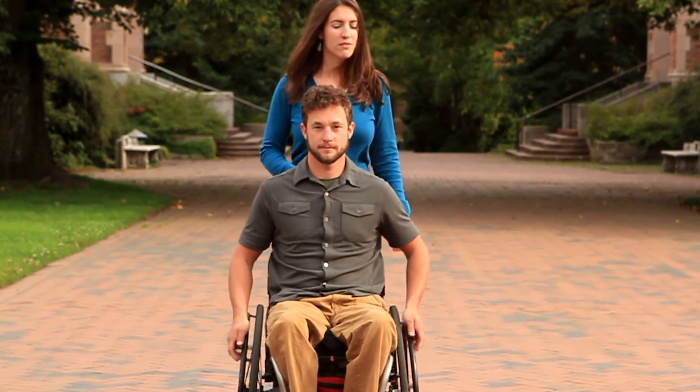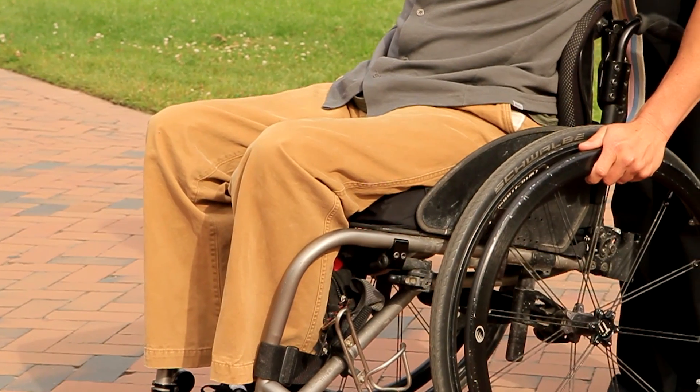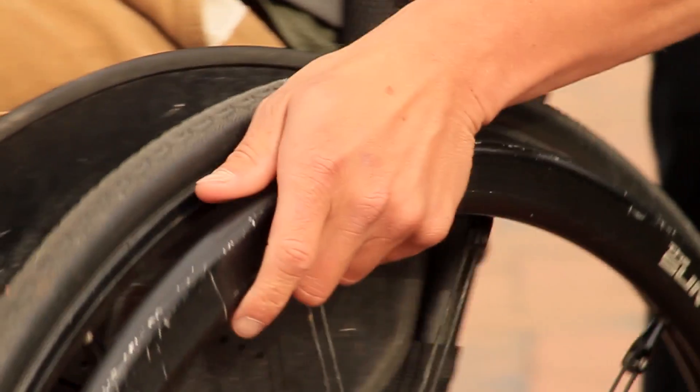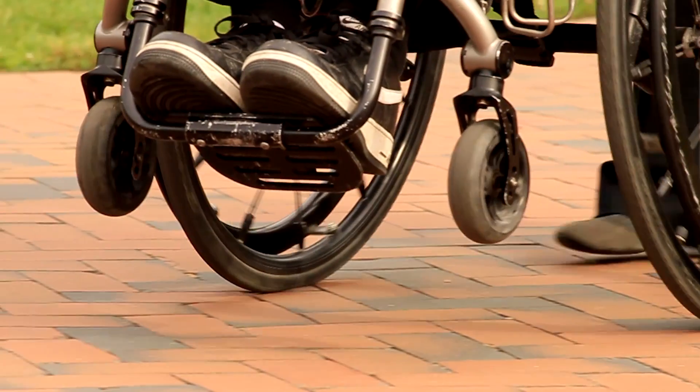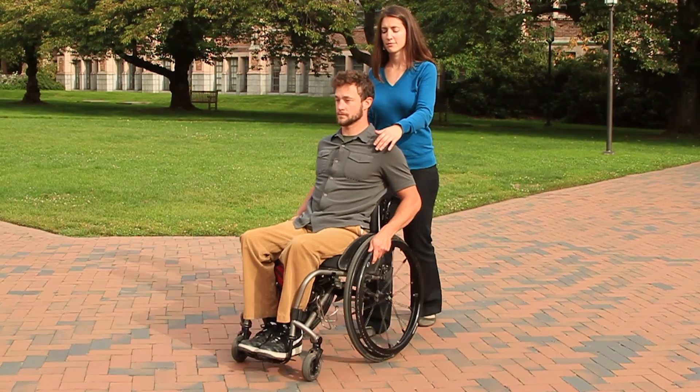begin to wheel forward. Do a pop-up by positioning your hands on the upper back of your hand rims and applying a rapid, short push forward to lift your front wheels off the ground. Then allow your front wheels to return to the ground as you continue wheeling forward.